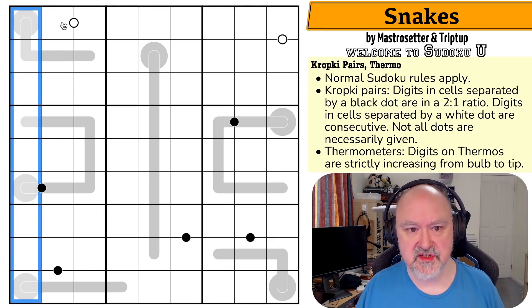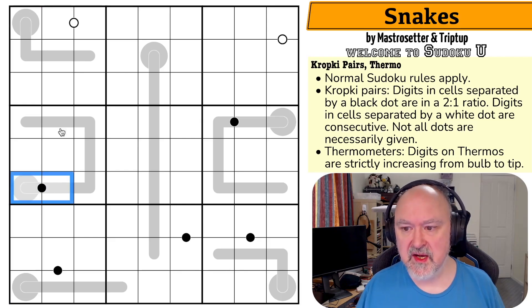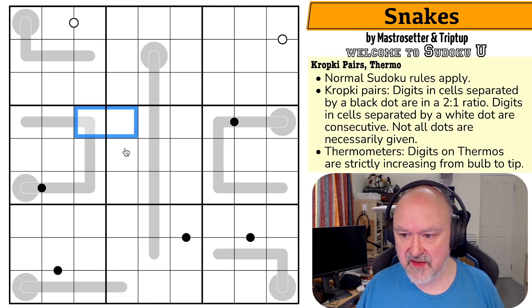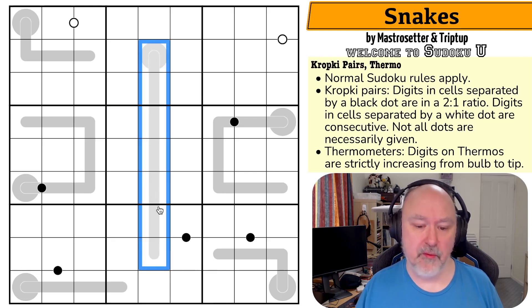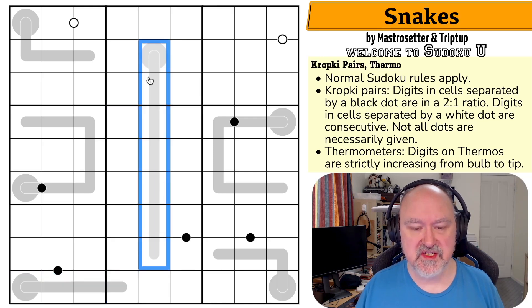So we have normal Sudoku rules: in every box, every row, and every column, the digits one to nine must be placed without repetition. We have kropki pairs — digits in cells separated by a black dot are in a two-to-one ratio. Digits in cells separated by a white dot must be consecutive, and not all dots are necessarily given.